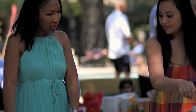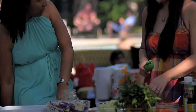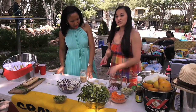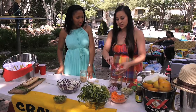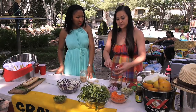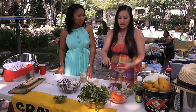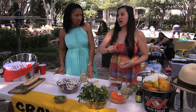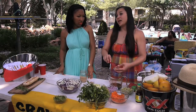Then we need lime juice — fresh lime juice. I'm going to put all of that in there. Let's add ginger. This is fresh minced ginger. I use about an inch to an inch and a half of the nub, and then you just grate it over a fine cheese grater, or you can use a microplane.